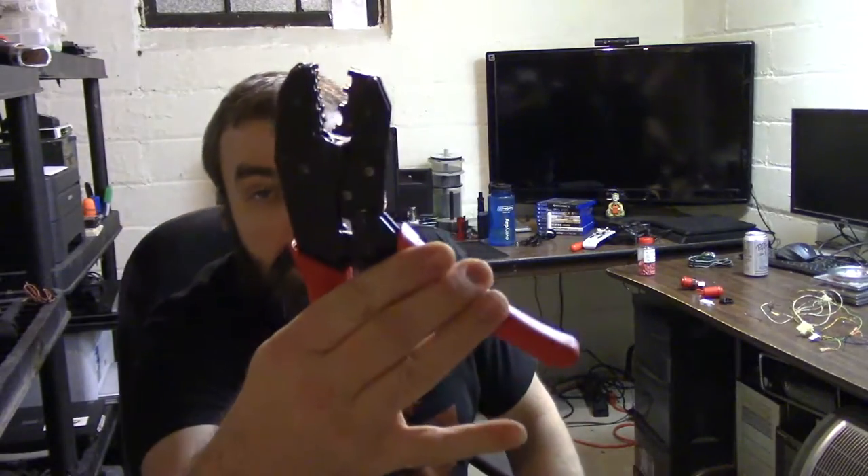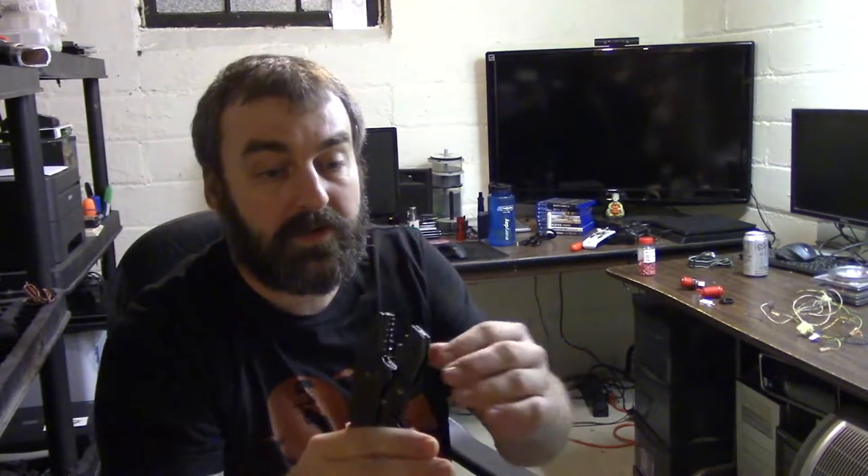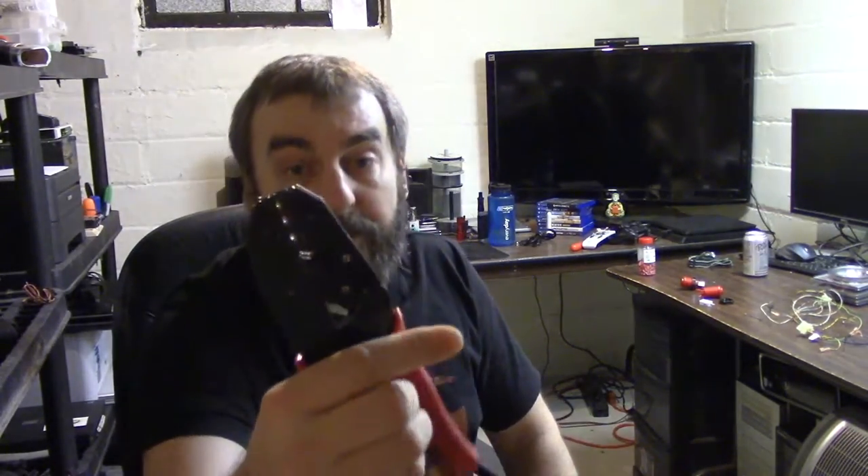We've got our quick disconnects and our ratcheting disconnect tool. You just put your wire in the disconnect, put the disconnect in the ratcheting tool, squeeze it, and it clamps everything down. You don't need this tool, but I got it at Harbor Freight for about 15 bucks on sale — they always have a coupon, so just go online and look for 20% off. We're going to get all the wiring harnesses set up with all the disconnects so we can set everything up easily.